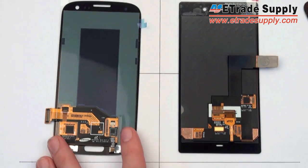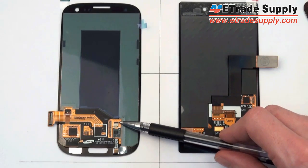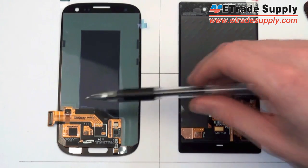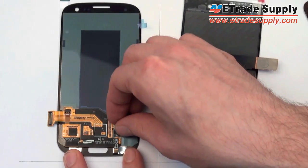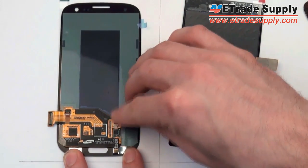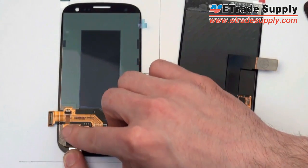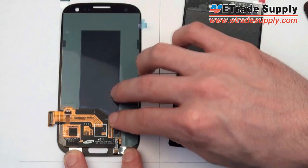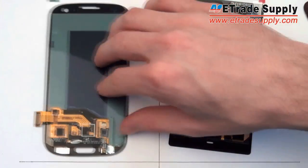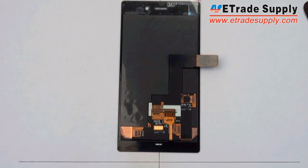If we compare this with the Samsung S3, you can see that the S3 also has three different flex cables, however instead of being soldered together they're clipped on so they can be detached. This new soldered design is also going to make it more difficult for people who just want to change either the digitizer or the LCD and not the entire assembly.